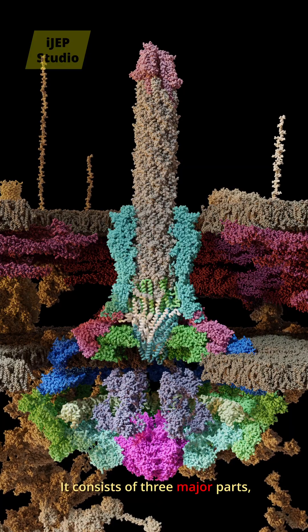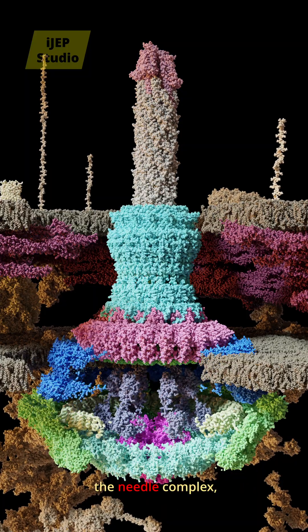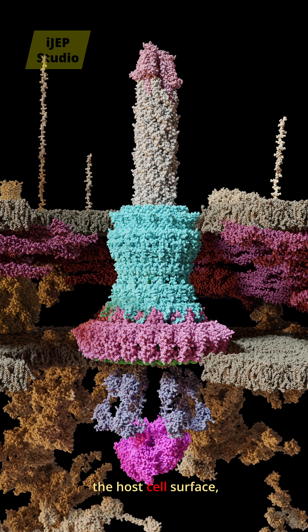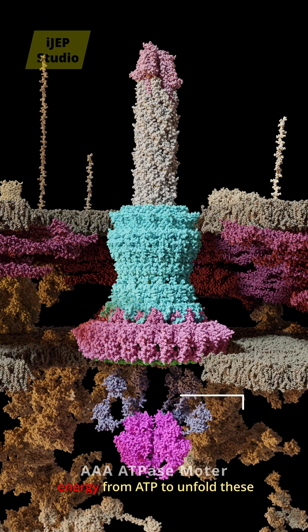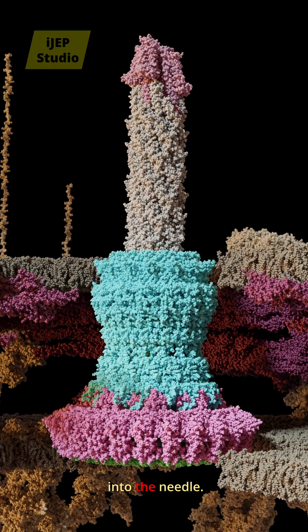It consists of three major parts: the sorting platform, which recognizes and cues proteins; the needle complex, which forms a rigid, hollow channel that extends outward to penetrate the host cell surface; and a triple-A ATPase motor, which uses energy from ATP to unfold these proteins and feed them one by one into the needle.